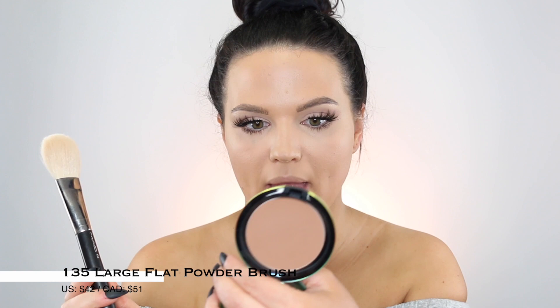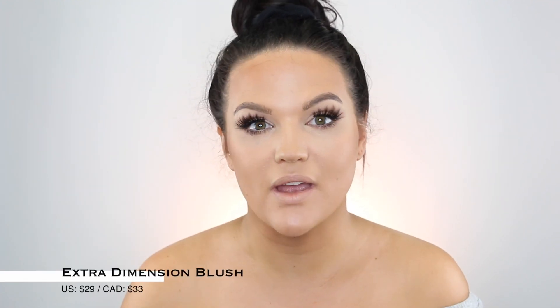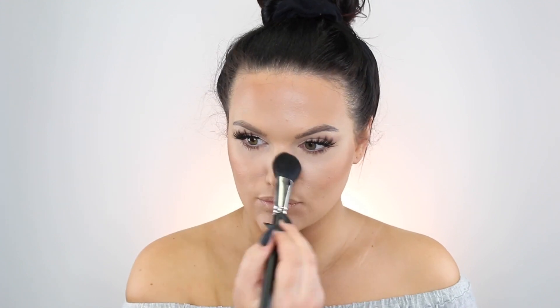Taking a MAC 135 brush, I'm using Matte Bronze to bronze up my skin — this is limited edition packaging but a permanent product. I recently fell back in love with this color. I used to be more of a Refined Golden or Golden Girl bronzer person, but later in life I went for the matte bronzer because I really like a matte bronzer now. We're loading up on bronzer just so we match the body. My favorite blush to ever exist is the MAC Hush Tone Extra Dimension Blush, using the 116 blush brush — it gives a beautiful glow to the skin. We're running a little bit over the nose for that sun-kissed effect.